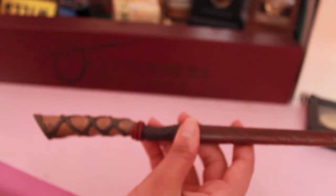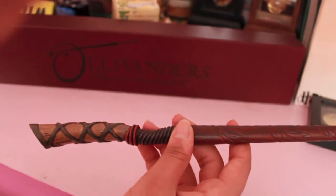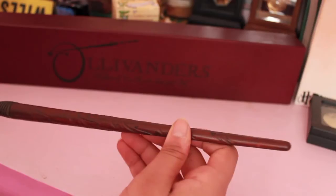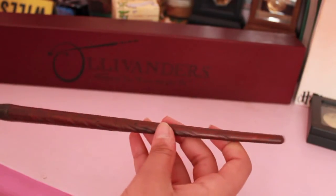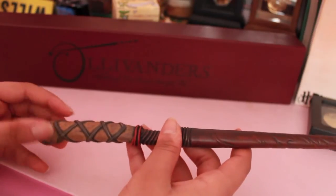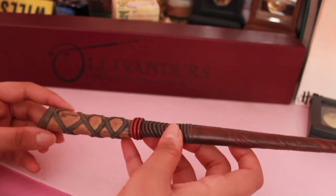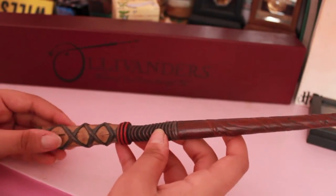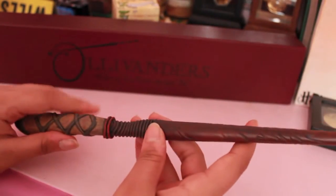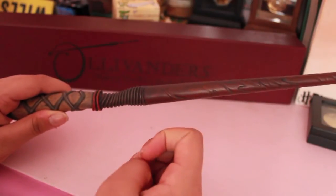I really like this wand. It costs $29 I believe. And if it's your birthday, I just recommend you buy it. There's some other ones as well — there's the wand of birch which kind of looks a lot like this, except the top is lighter and a bit different.